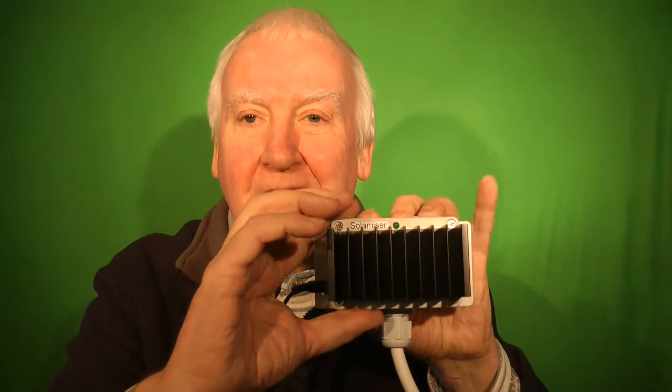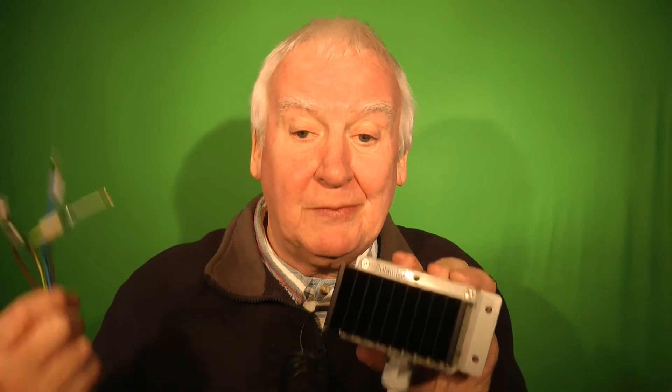Here at the top of the socket for the current clamp is the boost button, which is used to give 30 minutes of heating in winter. The fixing holes are here at the back, so you don't need to disassemble the unit to fit it. This means an electrician can install the unit more quickly and easily than other manufacturers' units, and it will fit right next to your consumer unit.